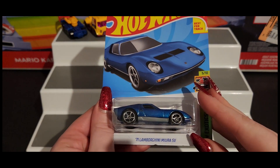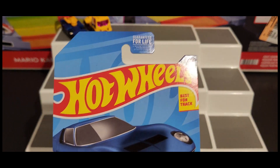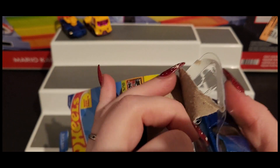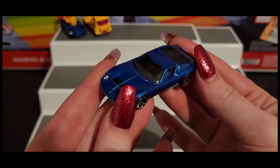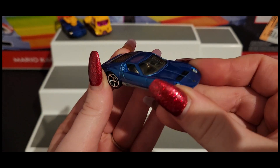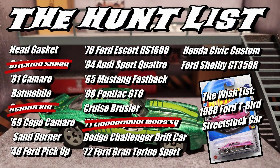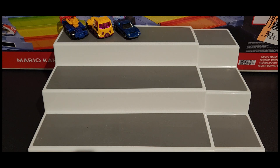Next up we have the '71 Lamborghini Miura SV — probably said that wrong, I do apologize. It's part of our Hot Wheels Exotic Cars. Here we go with that shimmery blue paint — oh, look at that, you can really see the paint there. It's a pretty Lambo though. I believe that was a recolor as well. Like I said, almost every single one of these is a recolor.